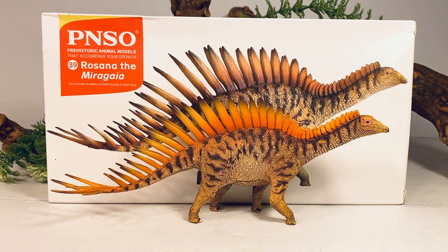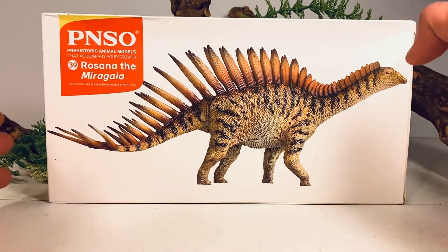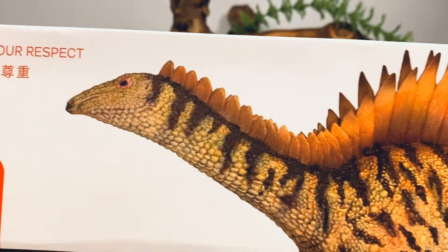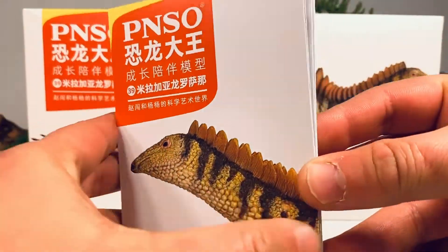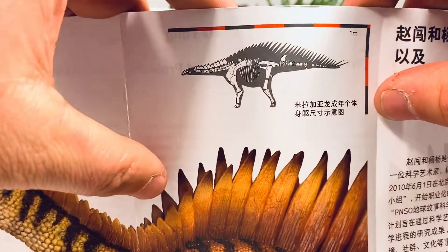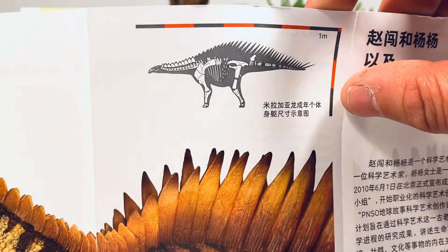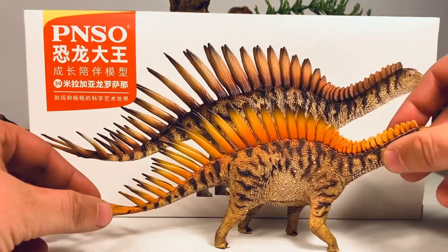Before we take a closer look at this bizarre stegosaur, let's go over the packaging really quick. It comes in the standard Prehistoric Animal Models packaging that we've been seeing since the line started. You've got a beautiful picture of Rosanna on the front of the box, and on the top of the box you have a close-up of her freakishly long neck. Just like every other PNSO figure, you get this little pamphlet with some close-ups of the Merigaya, and a picture of the known elements of Merigaya — specifically specimen MG4863, which this figure is based on.